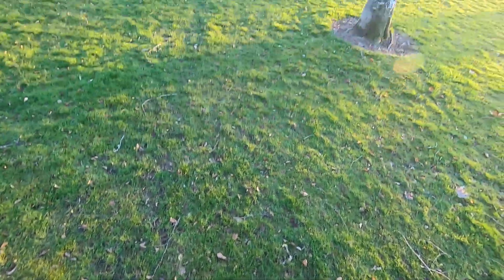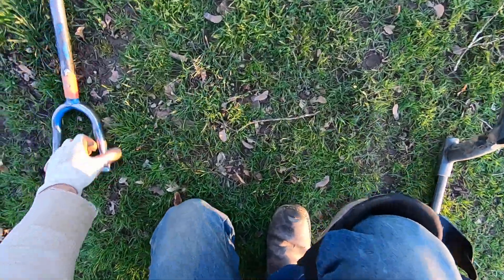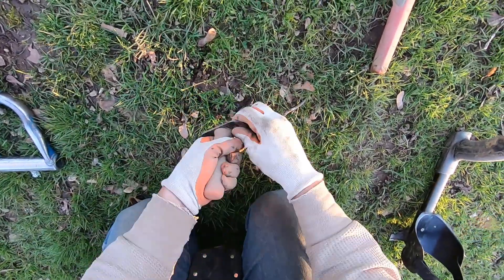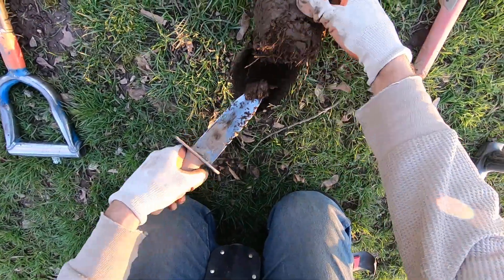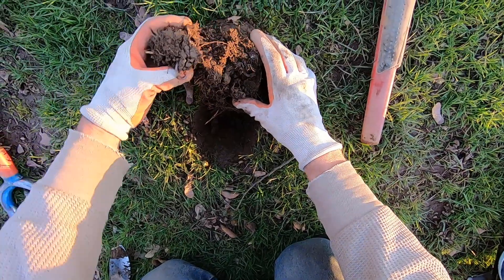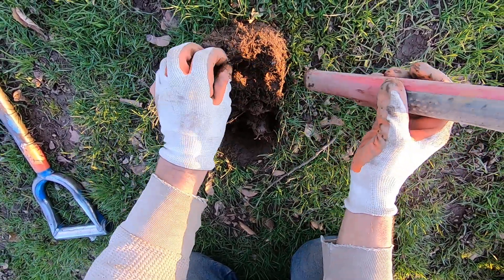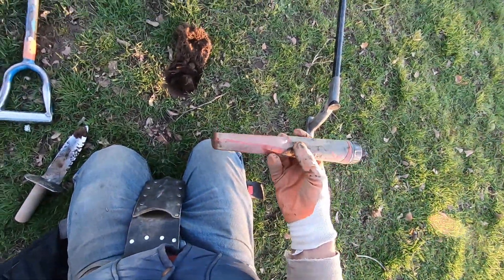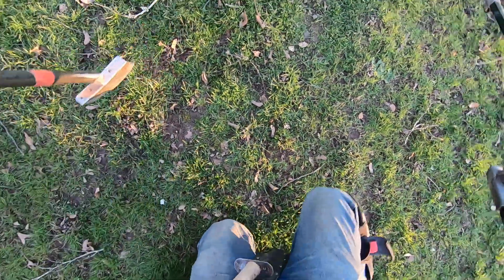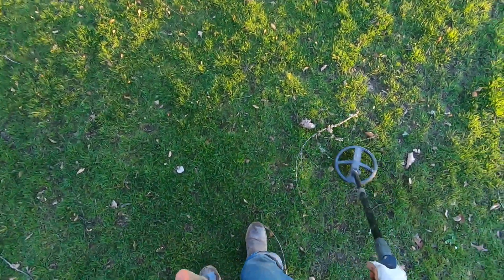I'm not gonna dig that one out today - I can't hear because that guy's weed eating over there. Some foil right on the surface, near the surface. I'm running deep high conductor. I haven't been digging a lot of foil - I'm discriminated at nine. Over in the relic dump it was performing very well at discrimination nine. I'm getting closer to the pathway so I'll get a lot more foil.